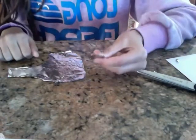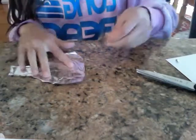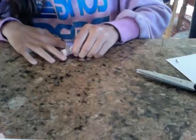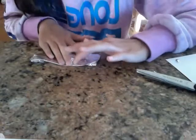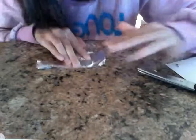You take just any random quarter that you have. Or you can take a silver dollar, a penny, a dime, or a nickel — you can do any coin trick with this. You place the quarter in the tin foil and fold the tin foil around the quarter. Make sure it's at the very edge. You rub the tin foil with the quarter inside of it and try to get a mold of what the quarter actually looks like. You see it's starting to mold into the shape, and it's pretty cool because it molds the whole quarter.